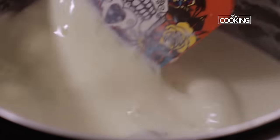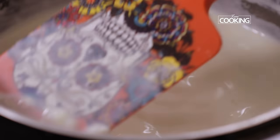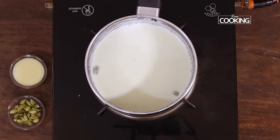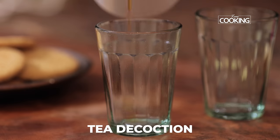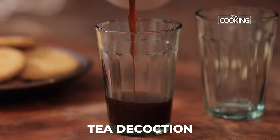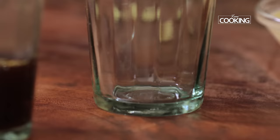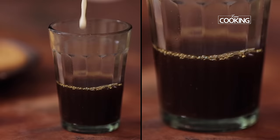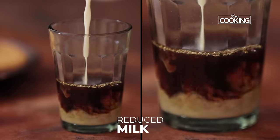The milk has reduced beautifully — it has become nice, thick and creamy. You can turn off the stove at this point. Now I am going to make the Irani chai. To the tea glass or tea cup, pour some tea decoction, then add the reduced milk.